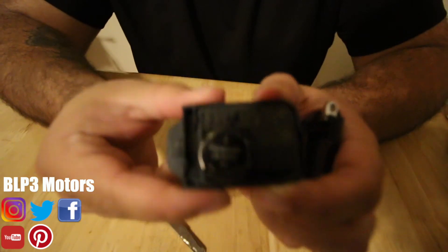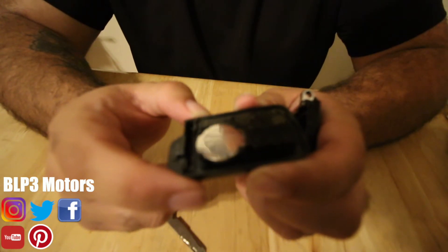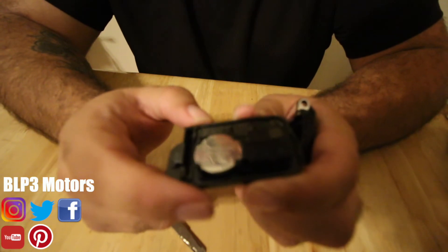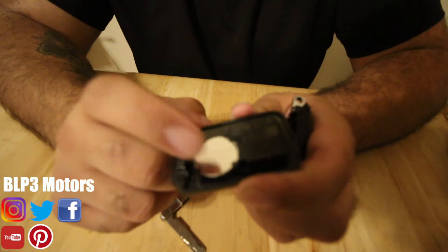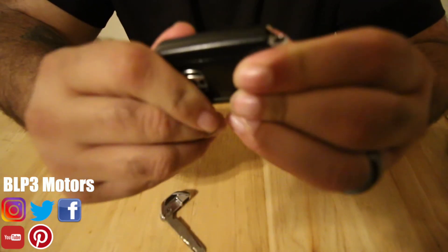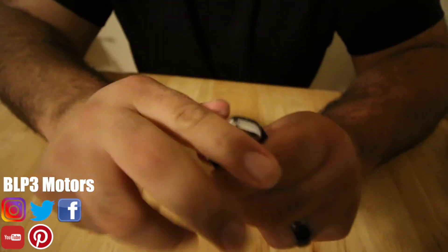Now here is the battery. This is a CR2032 — I believe the CR1616 works as well. You just literally pop this guy out, put the new battery in, put it together, and put this back. Boom.